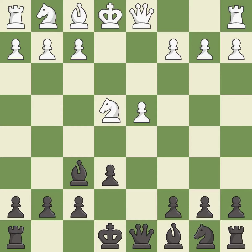Bxf6 captures the bishop and attacks the pawn on d4. Nf3 develops the knight toward the center, supports the d4 pawn, and controls the e5 square.